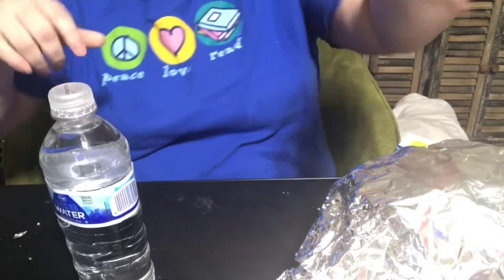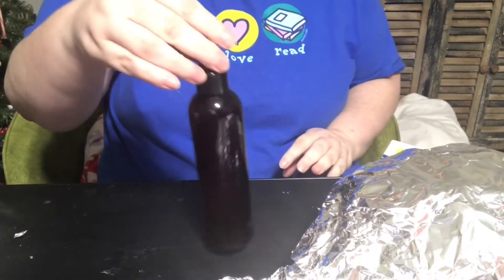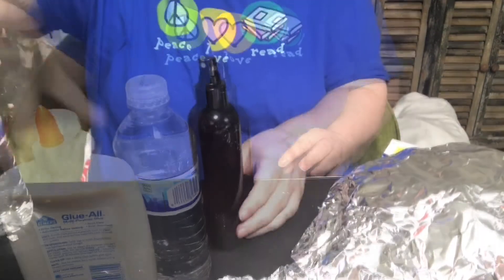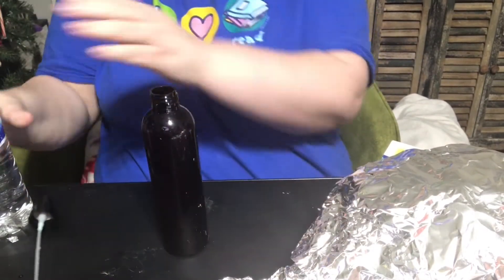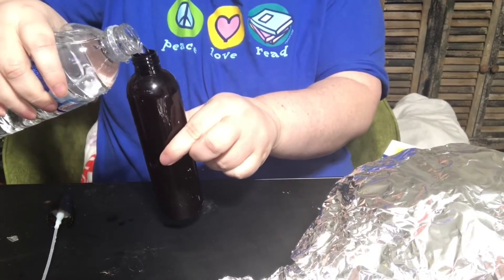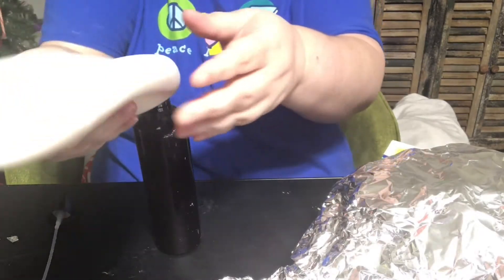Now that we have our mold set, we are going to need some water, some Mod Podge or glue — either one you want to use. I've tried with both, they both work fine. You're also going to need a spray bottle of some sort. I used an old hairspray bottle that I cleaned out really well. There's no exact measurement for this part; I've always sort of done it by sight or feel. Fill up the bottle about halfway full — I don't want it too full because we are going to need to shake it. So about halfway full.